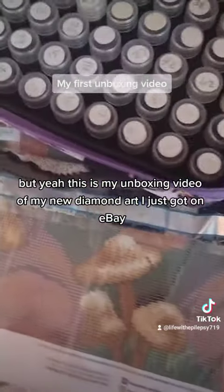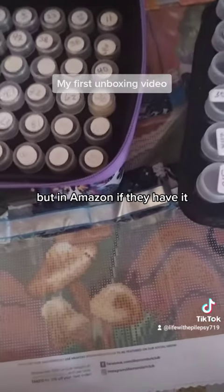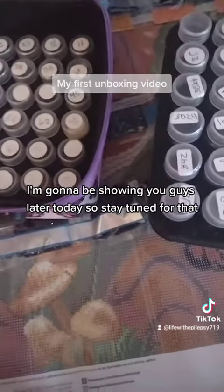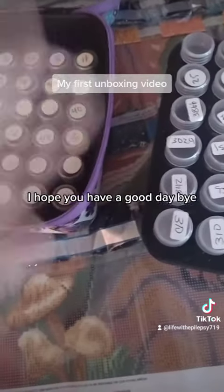This is my unboxing video of my new diamond art I just got on eBay. You can also find this on the Diamond Art Club if it's not sold out, and on Amazon if they have it. That's going to be it for today's video, besides the mermaid I'm going to be showing you guys later today, so stay tuned for that. Please leave a like, comment, and follow for more. I hope you have a good day. Bye!